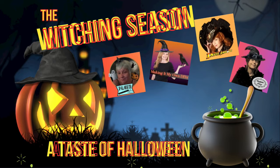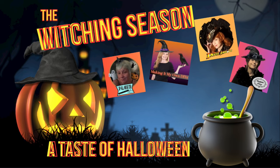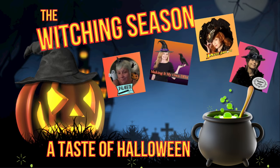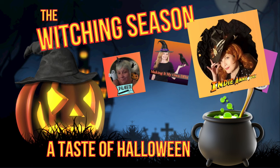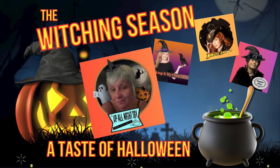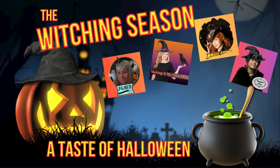Hi, I'm Dawn and this is where Chevy meets Bling. Welcome to the witching season. Joining me tonight for this Taste of Halloween is Brandy from Making It My Own DIY, Annie from Crafting with IndieAnnie Jones, and Monica from Up All Night DIY. The links to their incredible channels and this playlist will be in the description box below.